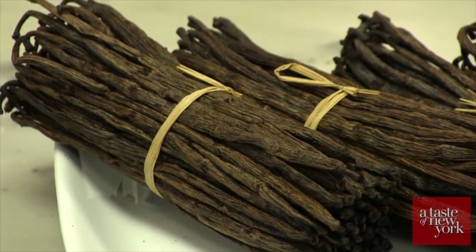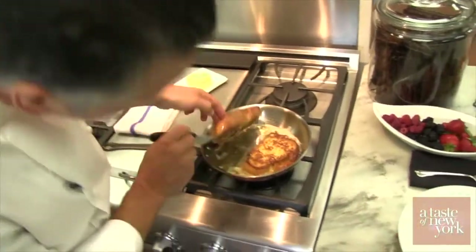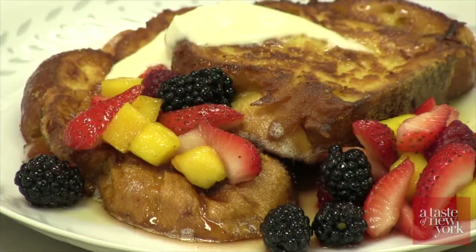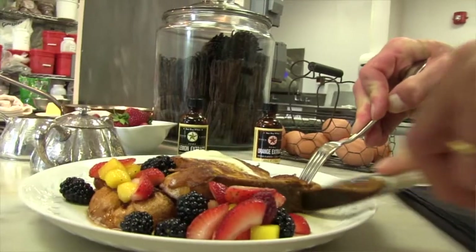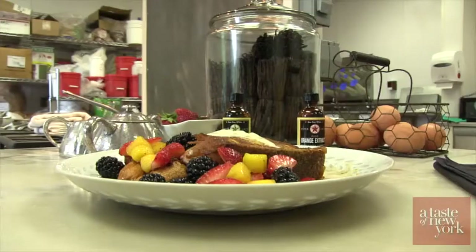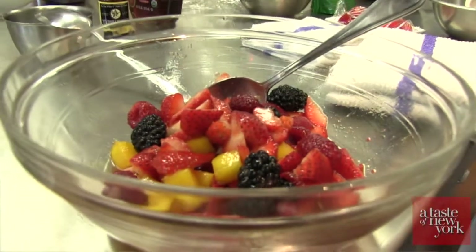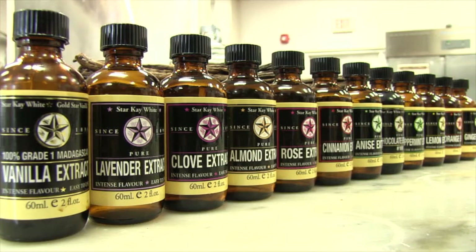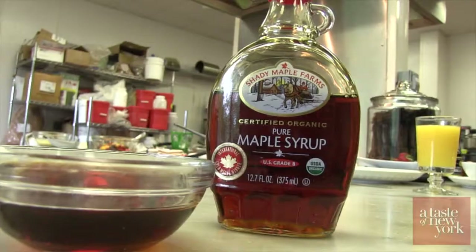Now let's go into the kitchen and meet pastry chef Mark Hetzel as he shows us how to incorporate extract into our favorite breakfast recipe. My name is Mark Hetzel and I'm here at Star Kay White in Congers, New York. We're making French toast today using Star Kay White Vanilla Extract, which will give you a very nice result. We're going to serve it with a fresh fruit compote flavored with vanilla, a little Star Kay White Orange, and Star Kay White Lemon Extracts, then serve it with mascarpone cheese and pure maple syrup.